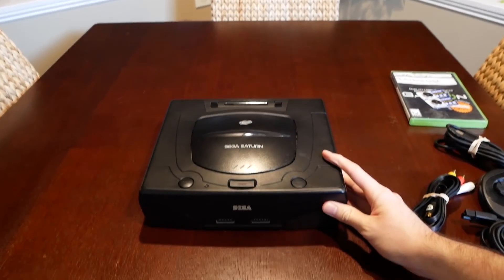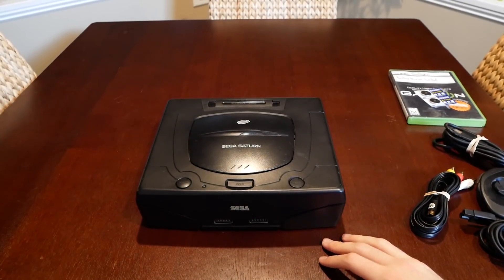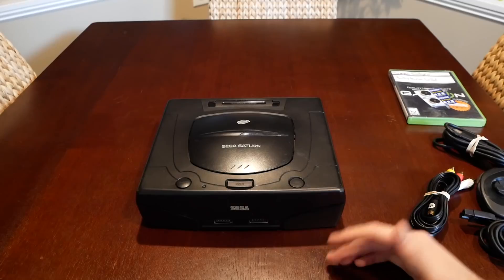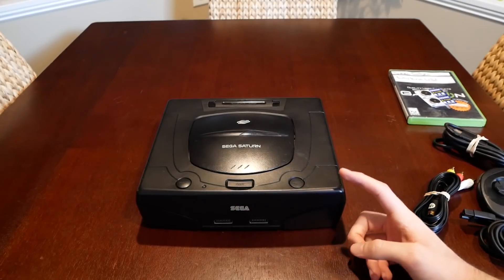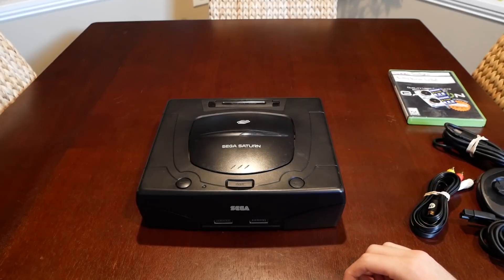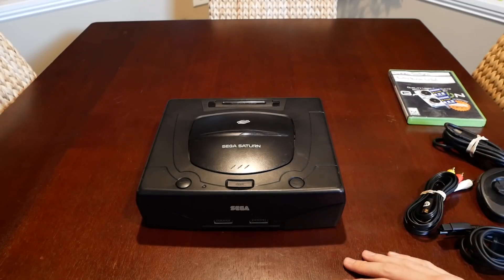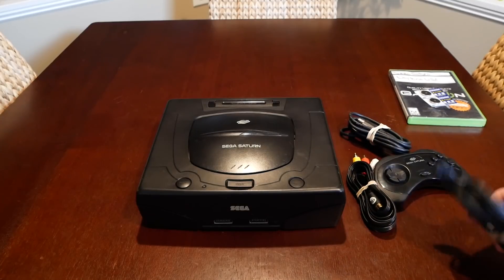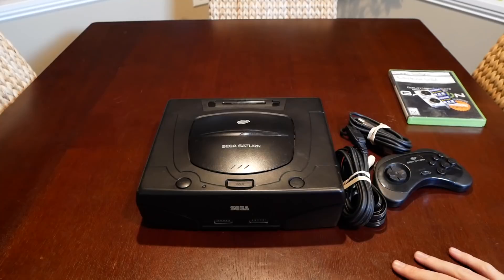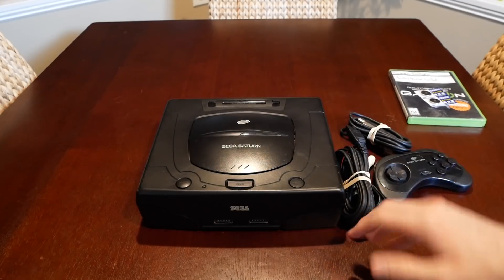The whole bundle was about a hundred bucks, which is kind of expensive for a used console, but I wanted to experience it. I will be doing a foreign disc video on this, so be on the lookout for that. Thanks for watching — hope you enjoyed this Sega Saturn flashback. We got the console, controller, all the cables, and a game!